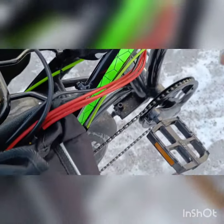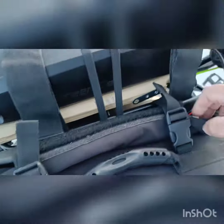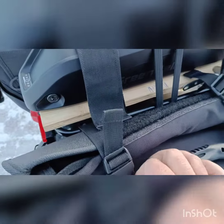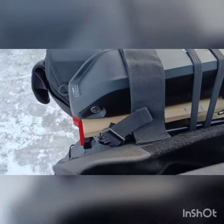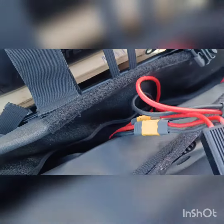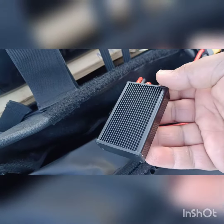I routed all the wires from the controller, which is here in the frame, into my dual battery adapter here as you can see. Now I have both batteries connected in parallel and they're working perfectly.